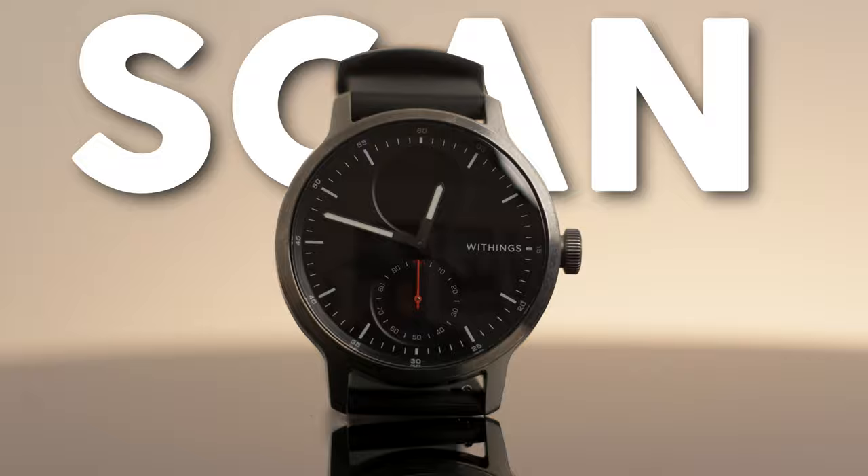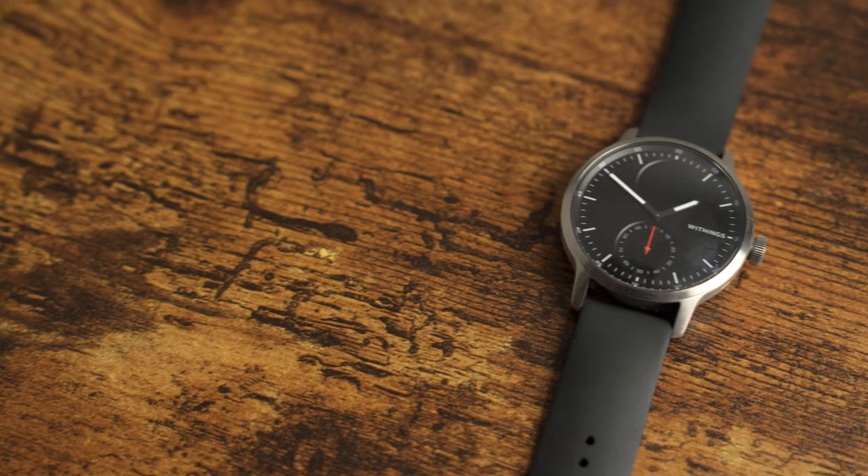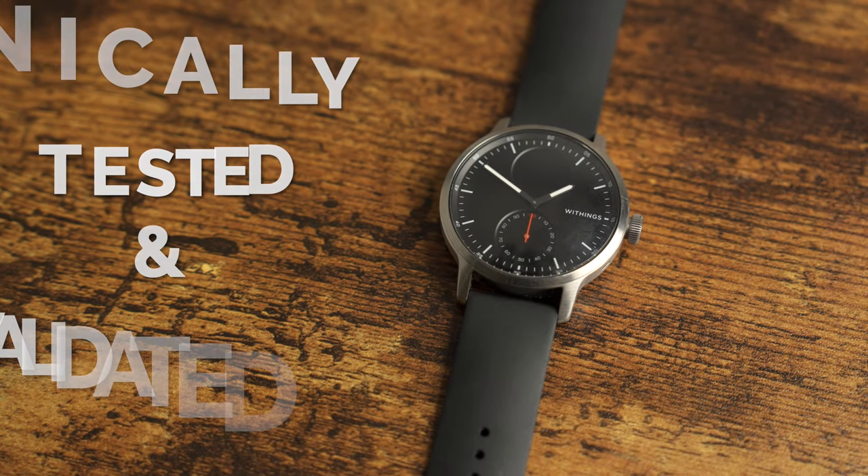So I did a little bit of research and I found the Withings ScanWatch, which — I agree — is a pretty strange name. But what really caught my eye was the fact that it was pretty stylish and most of the products and features were clinically tested and validated. I thought it'd be interesting to test it out and share my thoughts with you guys.